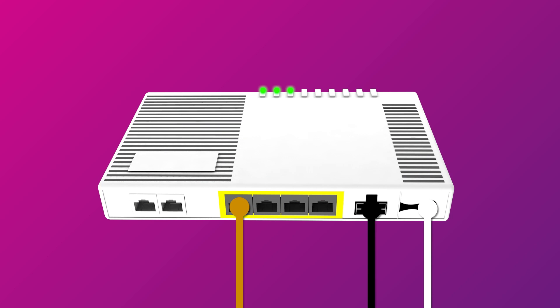Once you're done, check the lights on your connection box. If the Uni D1 light stays off after you've plugged in, you may need a different Uni D port.